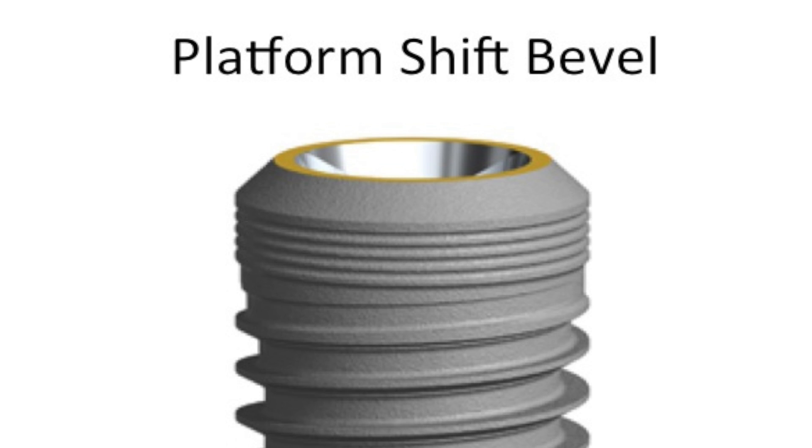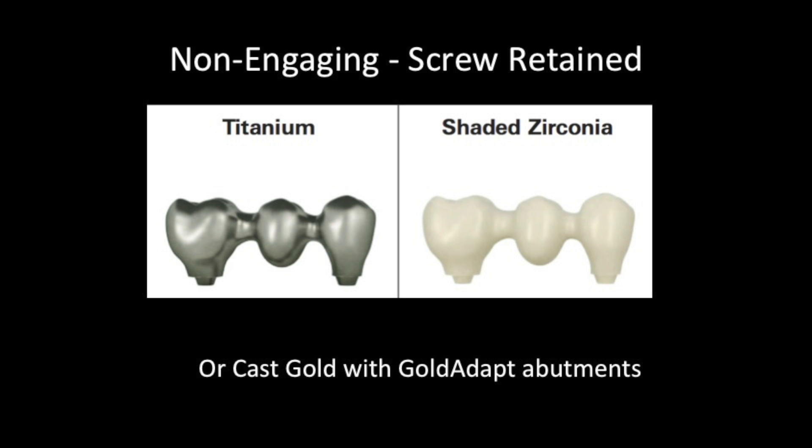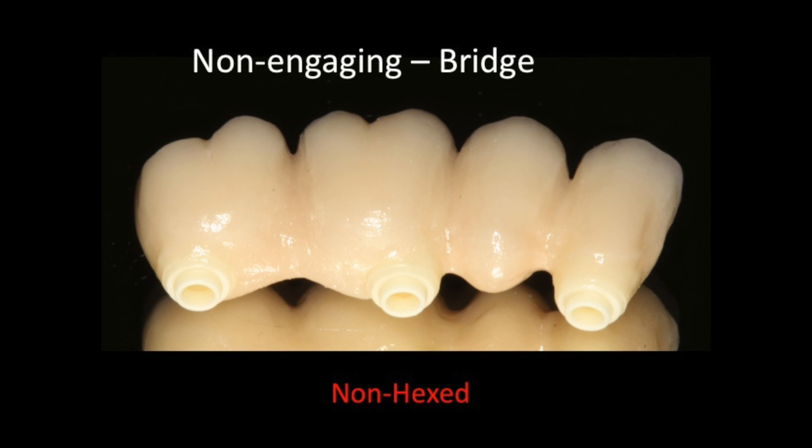A neat design feature of the platform shift on the Replace CC is that once you cover the yellow, you'll still have the 45-degree bevel, which is great for bridges because it allows for a soft tissue cuff — like a platform shift. Now that you have the model made, there are a number of material choices: titanium with porcelain fused over it, a zirconia substructure with porcelain over it, full gold, or a PFM gold bridge — all screw-retained to the top of the implant. One of my favorites is the zirconia bridge, as you can make a big structure without the gold cost.